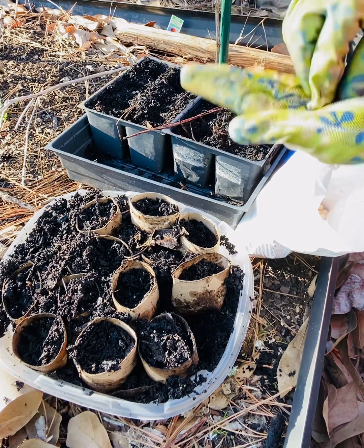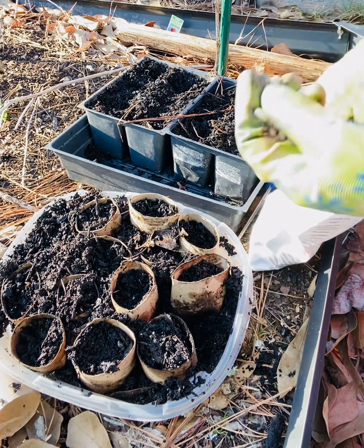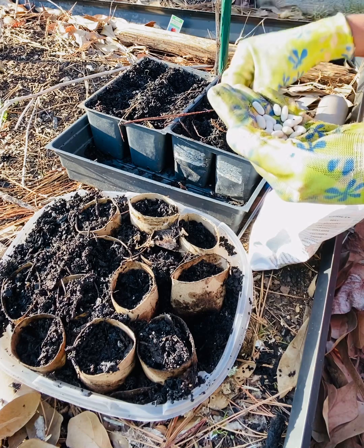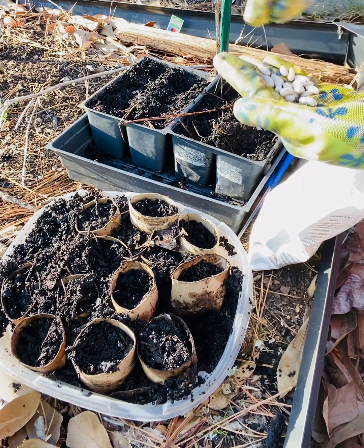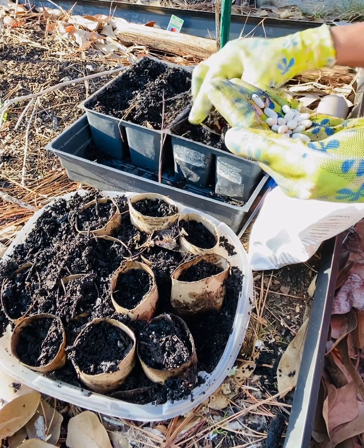They are really good to put in a salad, soup, or just as a side dish to go with whatever you're preparing — like mashed potatoes. So these are really a versatile food, and the more you have, the more you eat.